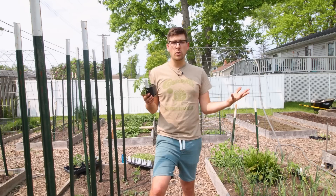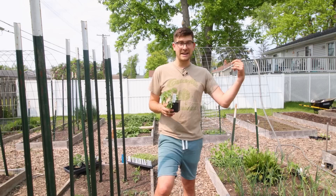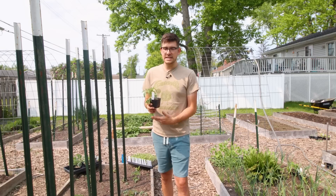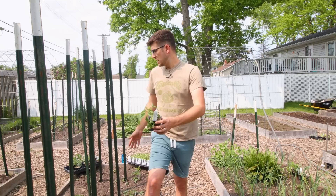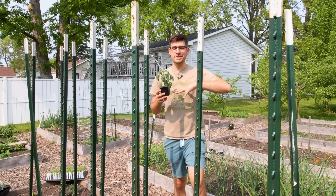A determinate tomato will put all of its fruit out at once, stop growing, focus on ripening, and then we harvest everything and we're done. That's one of the nice things about growing a determinate for your fall harvest. I'll try to post a link below to our video of us harvesting our fall tomatoes. I would never post something that's not true — my goal is to help you grow more food. You could be missing out on another 50 to 100 or more pounds of tomatoes in a single bed like this.